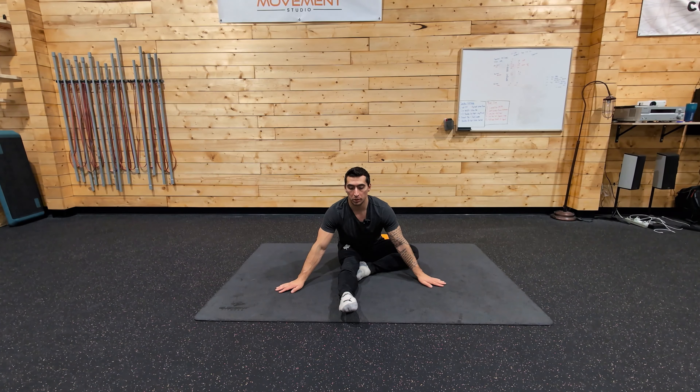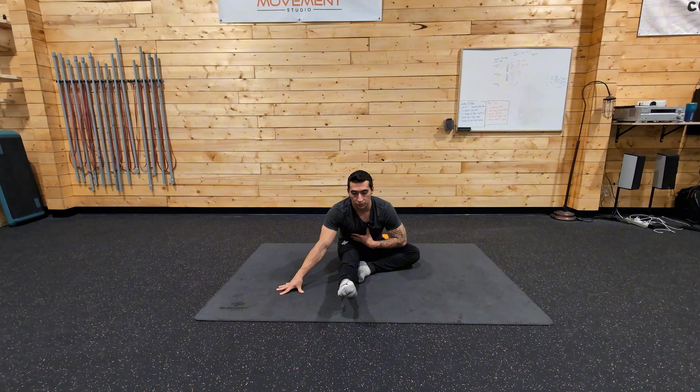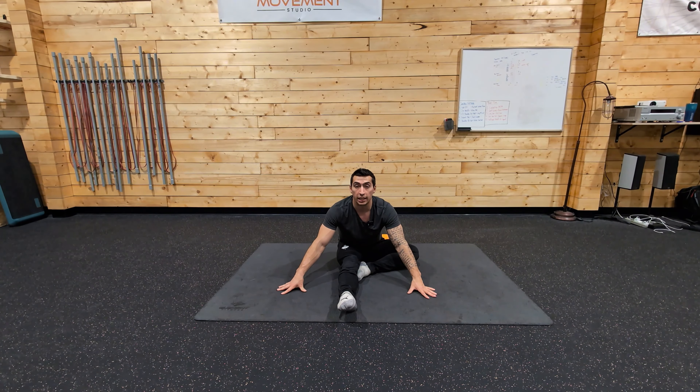Your passive range lift off would be folding into range as far as you can, flexing the leg nice and straight, including a toe pointed, and lift off and hold for that allotted duration without anything else shifting. You would then repeat for your allotted sets and reps.